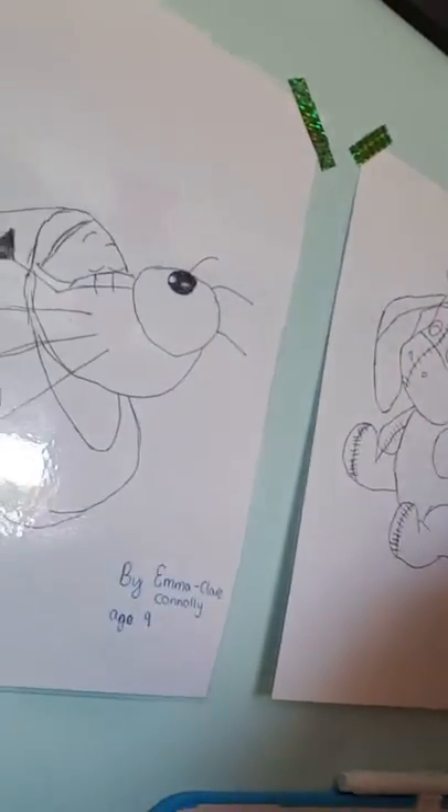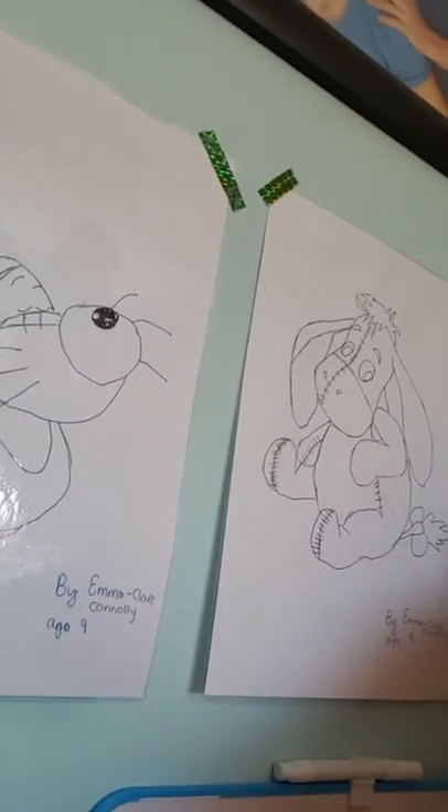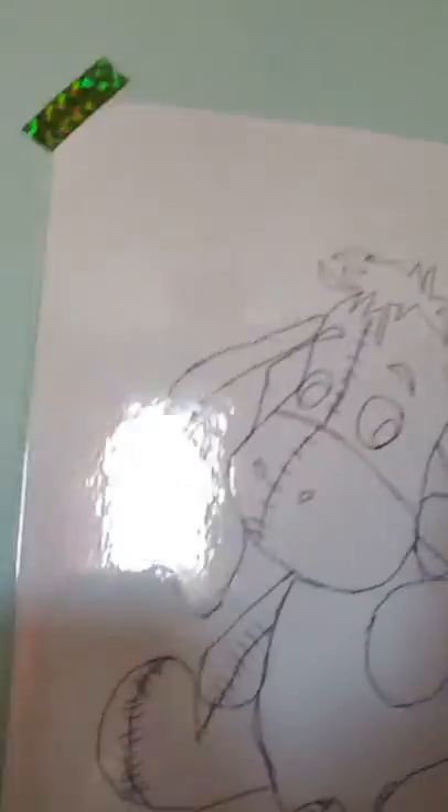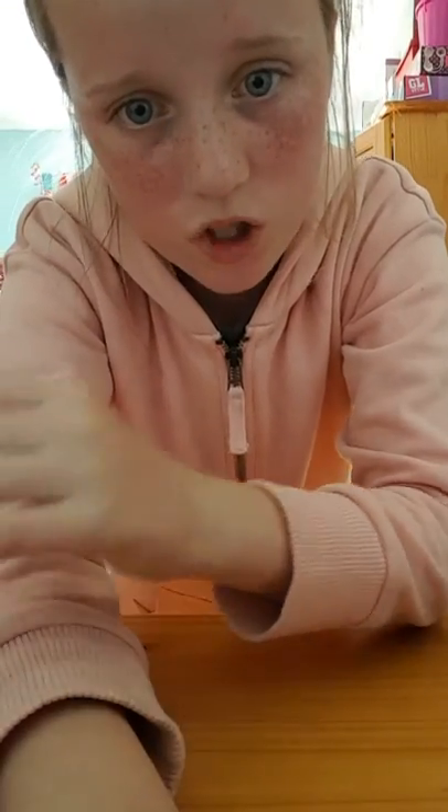So this is — I don't know — what can you say? It's Eeyore. And that's a Tigger. So yeah, that's my art. If you want to see more of my artwork, just tell me if you want me to make a website for that. Thank you guys so much for watching. Bye.